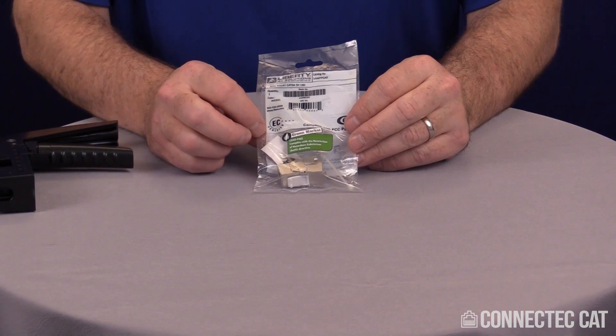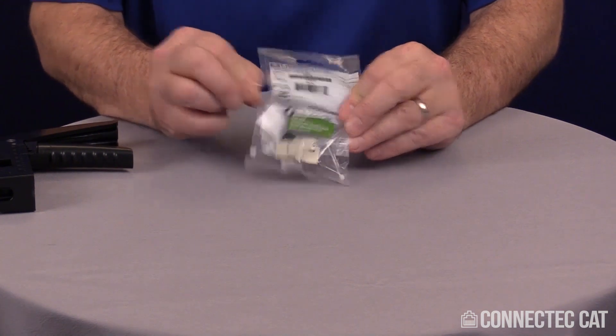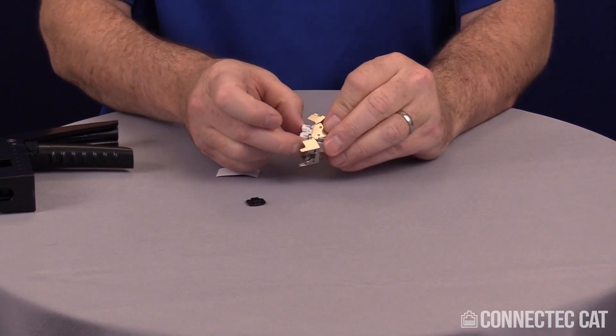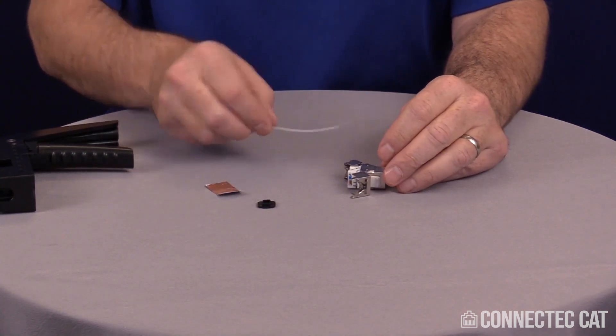When you get your connector, it'll be individually packaged and it'll have a complete bill of materials inside the bag. Go ahead and pull the strip on the side and dump out your contents. You're going to have a connector body with a load bar mounted inside of it, a dust cap, a piece of copper tape, and a cable tie.